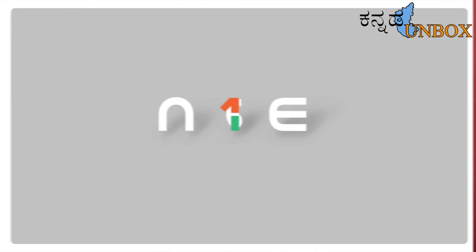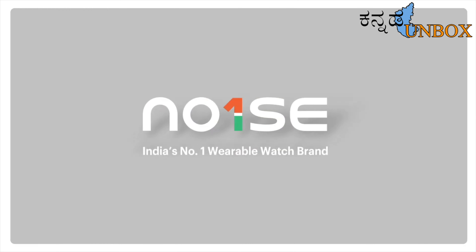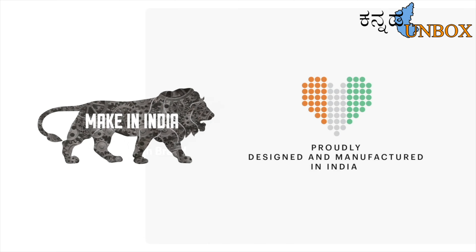Let's roll up the intro and make this unboxing more interesting. As a category leader, Noise is proud to be the first homegrown brand to localize smart wearable production — Make in India.